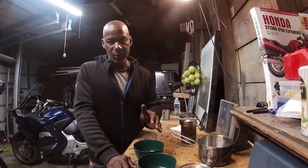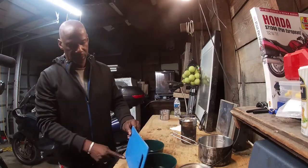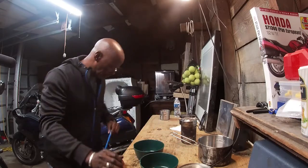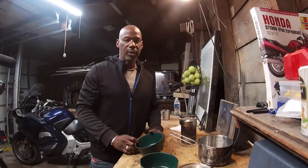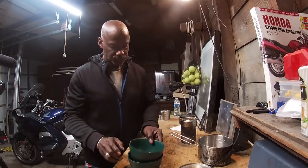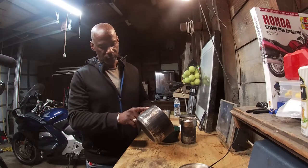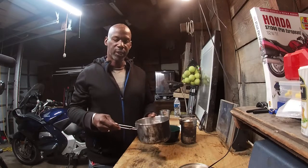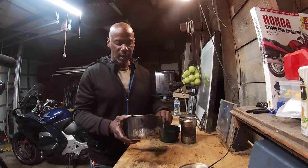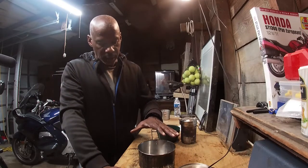They did come with two lids that you can use as cutting boards, but I don't use them - I use a larger cutting board that fits in the camera bag. I've had soup, cereal, oatmeal, full meals, and beef stew in these bowls - they are phenomenal. The pot itself has measurements on the outside, going up to 40 ounces. It has a locking handle, and I've set this directly into fire. It's a great system.